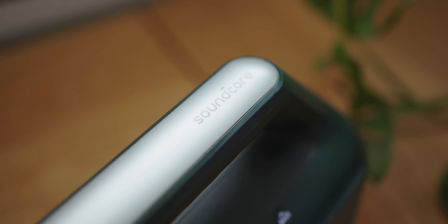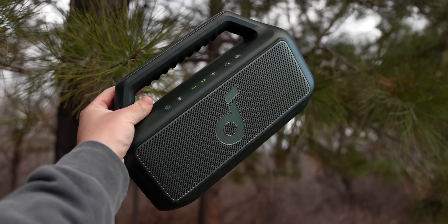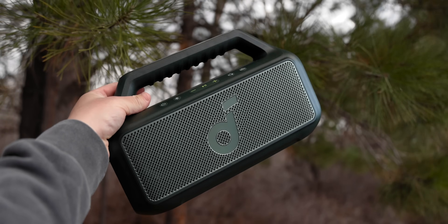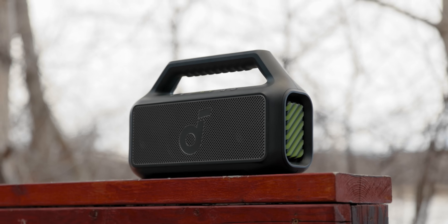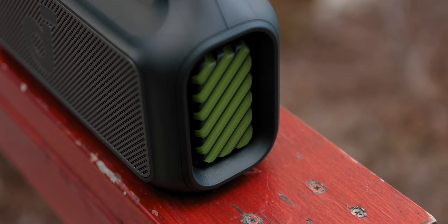Soundcore has been making speakers and Bluetooth speakers for years. I've talked about some of them here on the channel before, and the Boom 2 is the upgrade — or next generation — of the Motion Boom, just a slightly different name. I think this is the best lifestyle speaker you can get, at least the best that has a subwoofer built in, especially for well under $200.